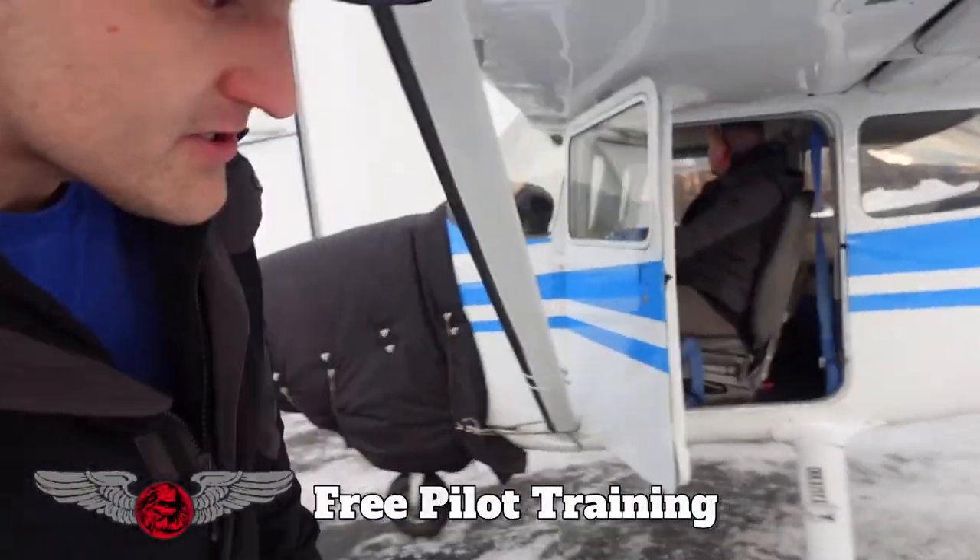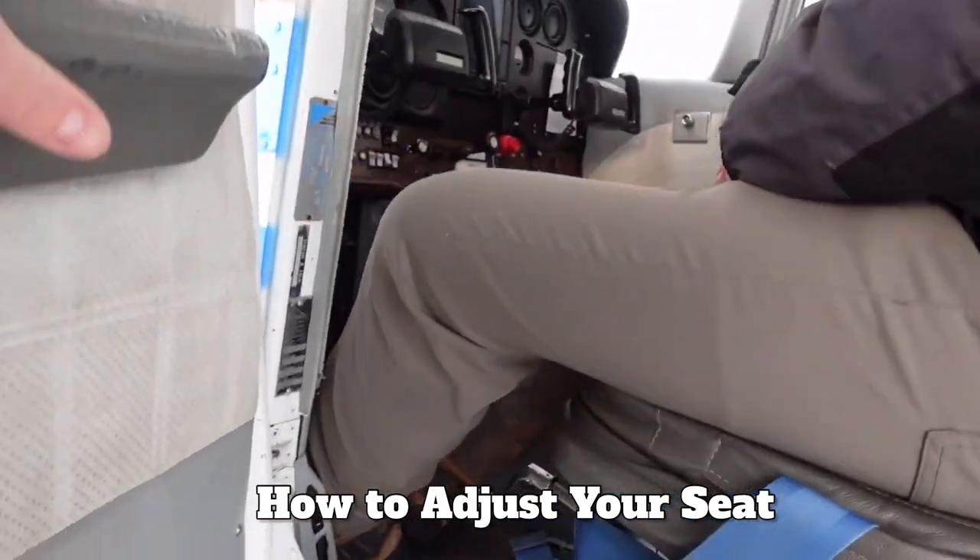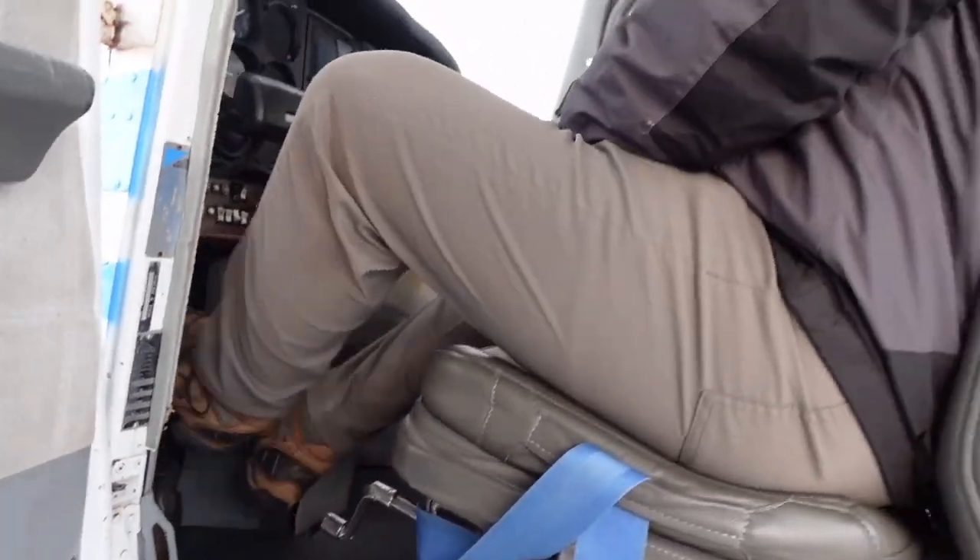Welcome to a free pilot training today. I'm going to show you how to adjust your seat if your seat has multiple adjustments on it, instead of just a forward and back adjustment.